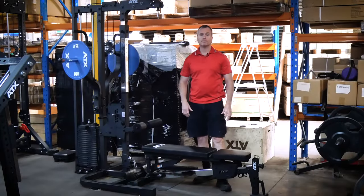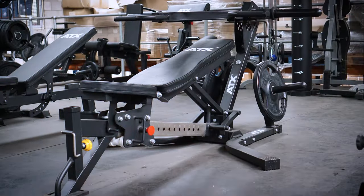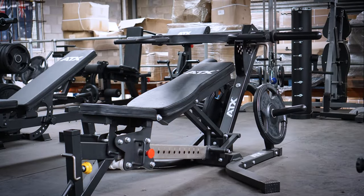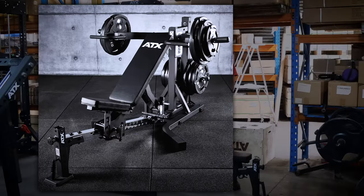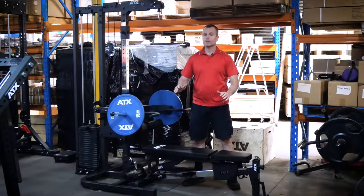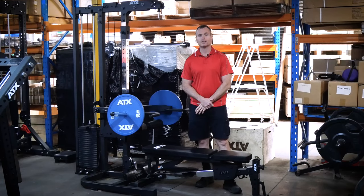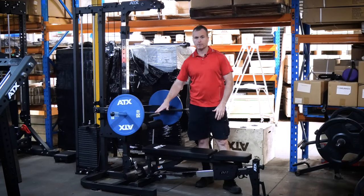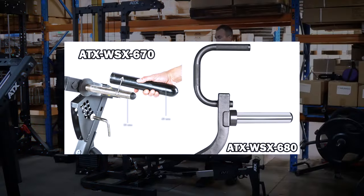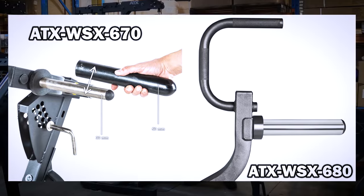Now we'll move on to the multipress. The ATX multipress has always been popular. The old design did the trick — we still have one upstairs in our gym because we can't get enough stock of the new version, and I won't be selling the old one anytime soon because it simply gets used too much. But this new version has many improvements. For starters, the weight horns are now chromed and 50mm versus the old design which was 30mm with nylon Olympic sleeves.